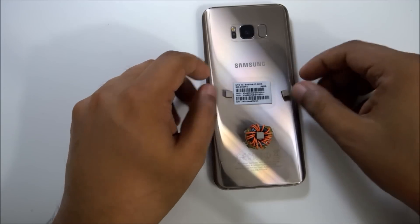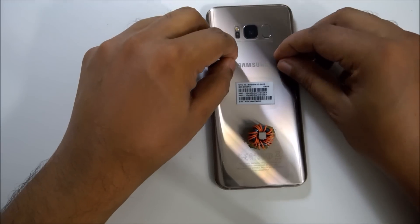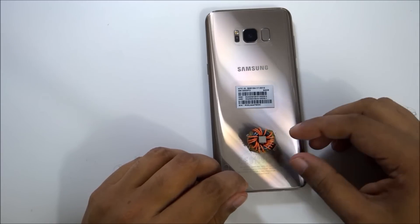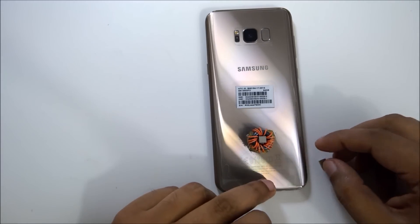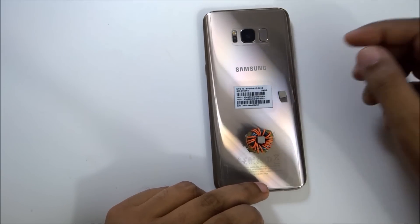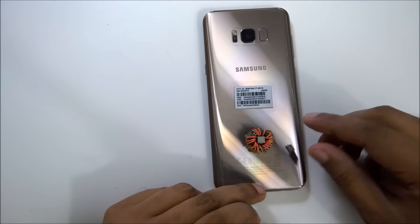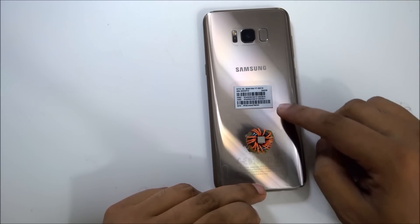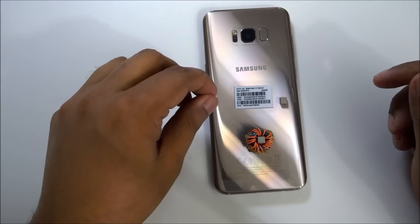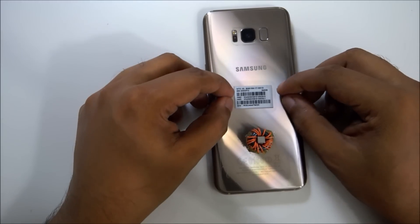If you have a magnet, it will stick here automatically. But if you put it this side, the magnet will not stick. See — the magnet is sticking here on this side, but not the other. If this side, it will stick automatically. So the position can be changed — it just depends on the speed. Sometimes your speed goes up and down. You can adjust. Our setup is ready.